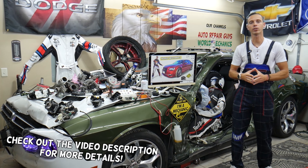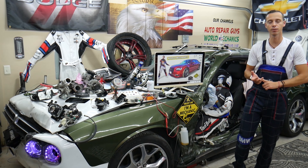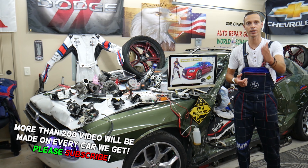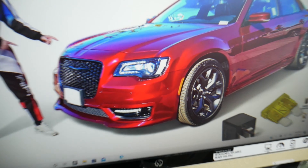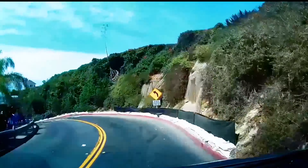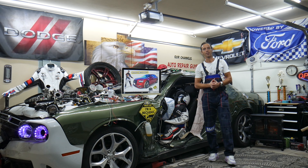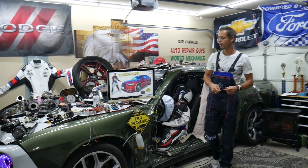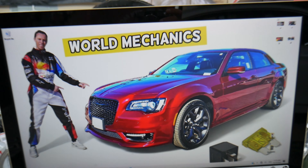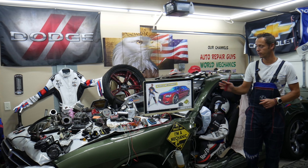Make sure to watch till the end — we want to share one good piece of advice. If you make that simple mistake, you may end up spending thousands of dollars on parts, repairs, and diagnostics that you may not even need. Welcome back to World Mechanics! Today's video will be super helpful for anyone with a Chrysler 300 D generation, from 2014 to 2024, who needs to find where the fuse for the rear window defroster is located and which fuse to check.